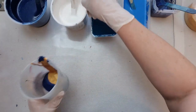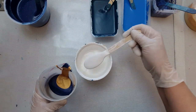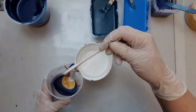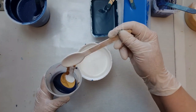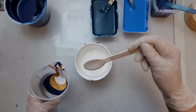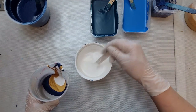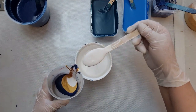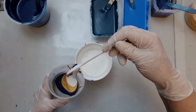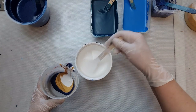Now I'm going to add white - this is just British Paints with paint mixed with flotrol. All my paints are mixed with flotrol and I mix them to get the consistencies that I want, so this is fairly thick. This pour is going to be basically in blues and aquas.